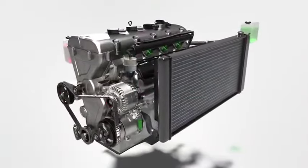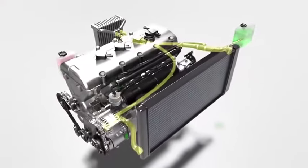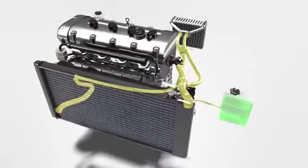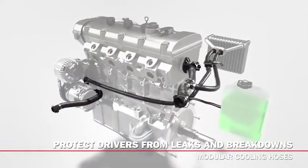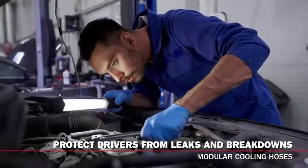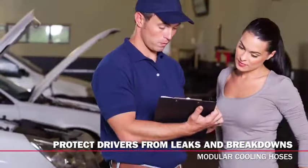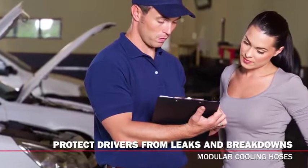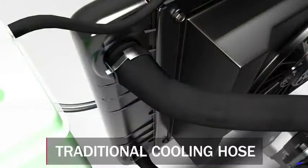Automotive technology is continuously changing, including the cooling system and its hoses. You might view coolant hoses as simple pieces of rubber that are not a common failure point. In this series on modular cooling hoses, we'll show you why that is no longer the case, review best practices to follow when inspecting modular hoses, and give you the tools you need to effectively communicate the importance of a complete cooling system repair to your customer.